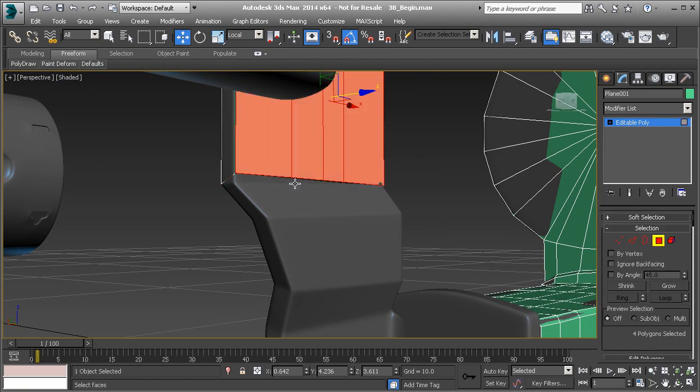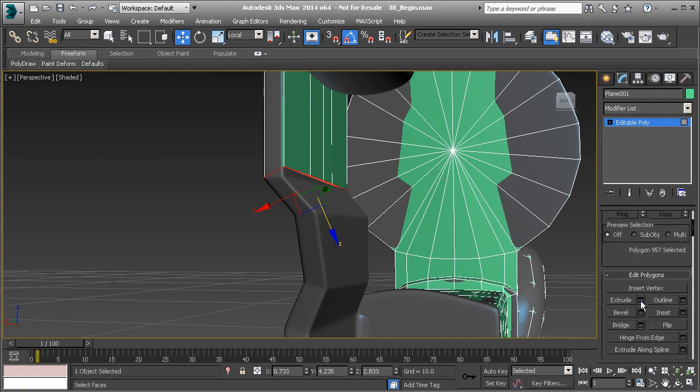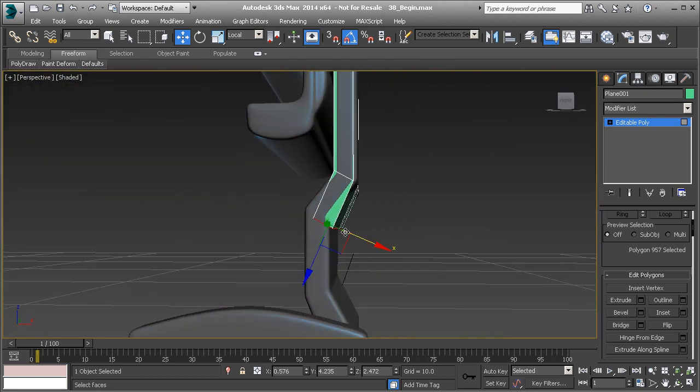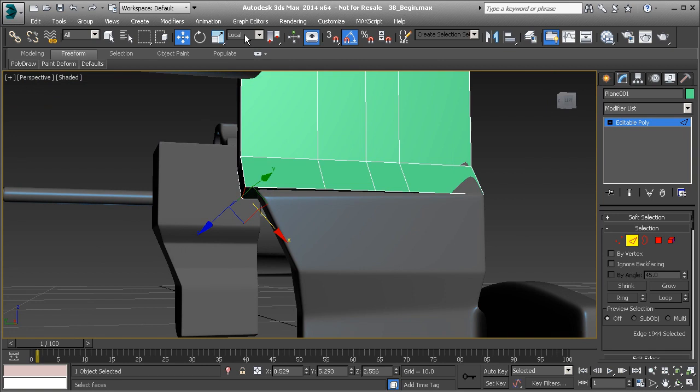If I go to polygon mode and select that cap, I can simply extrude that. Let me just extrude it just a little bit and hit OK on that. You'll see that the angle is off just a little bit there, but that's okay. Let's pull it over in the X and then up in the Z. Try to get that to match up closely to the object. And then we're starting to pull away from this edge here, so let's turn off the view and push that back.